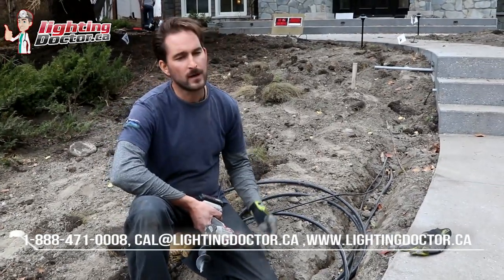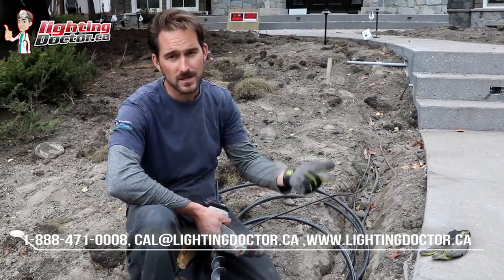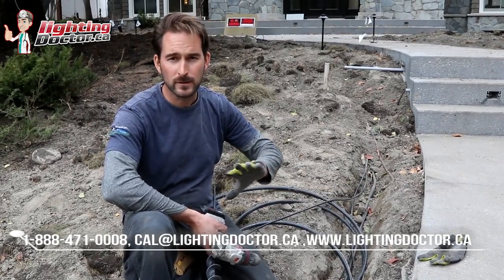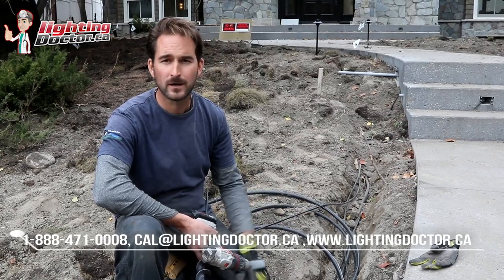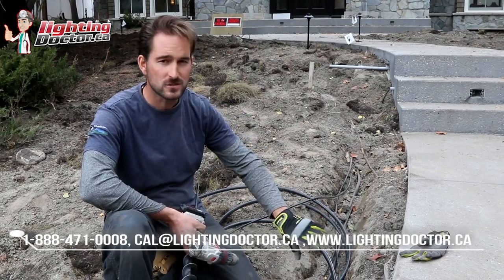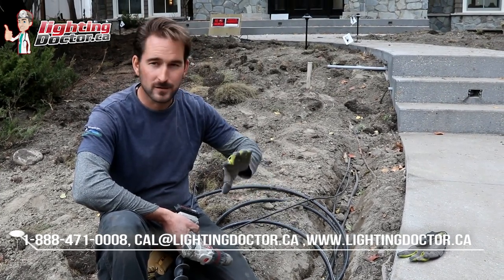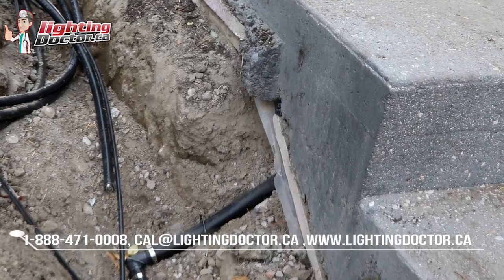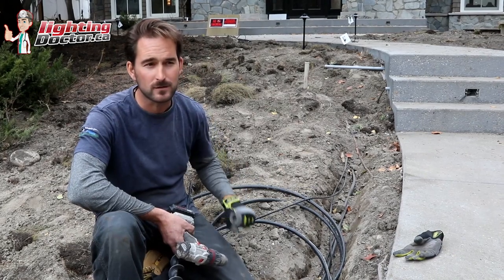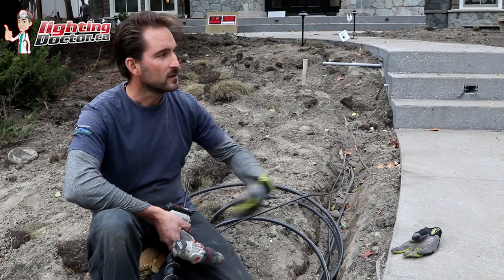Another question I get asked all the time is how do I get under a sidewalk? Whether it's a driveway or sidewalk, if you're doing any kind of concrete work and you think you might ever put in lighting or irrigation, put some kind of conduit under — usually a piece of two-inch PVC pipe — so that you can slide wire or pipe through after the fact. It is way more of a pain to do it after the fact, so just slide some kind of sleeve in. All the time people are limited by what they can do because they never put a sleeve in.